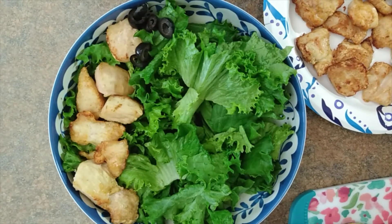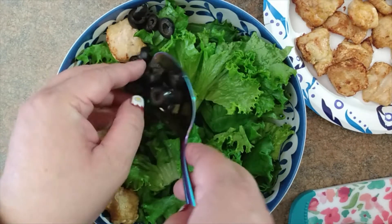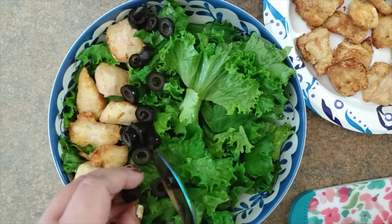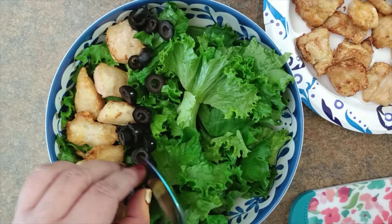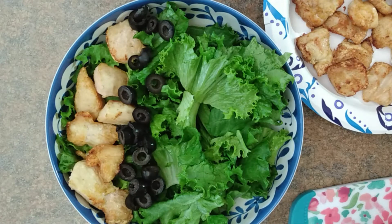Next up, I'll pick a contrasting color ingredient, so let's go with black olives. I like black olives in pretty much anything — in salads, on pizza. And if you've ever seen my egg salad recipe, those always taste great in this salad too.